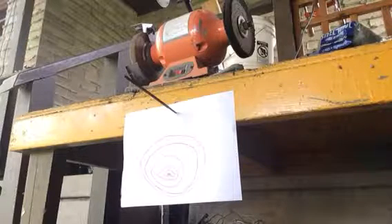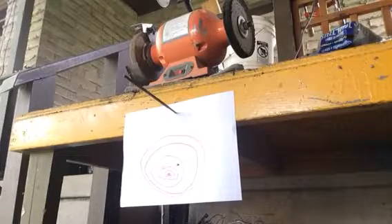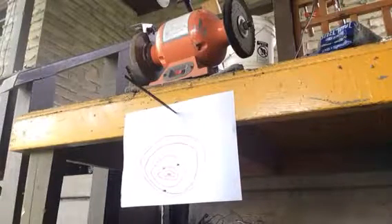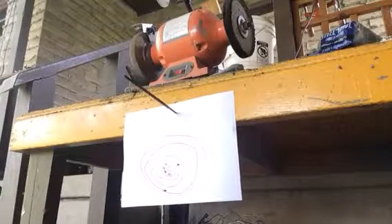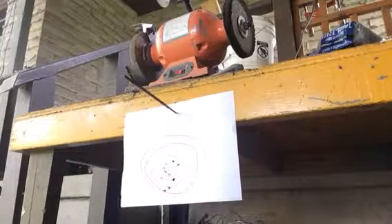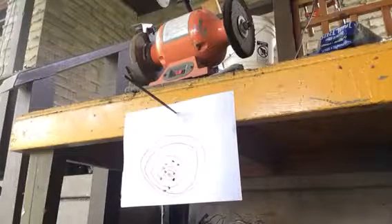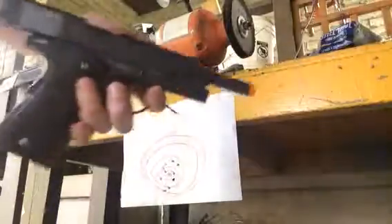10 rounds. That's the accuracy test on the Colt 1911. All right, okay guys, it's been Cody and Ethan random videos. We'll see you next time — make sure to subscribe and drop a like if you're new, and see you next time.